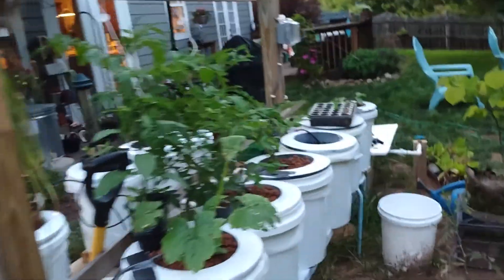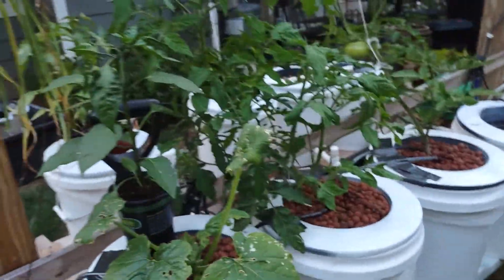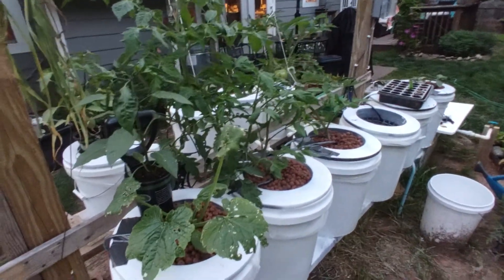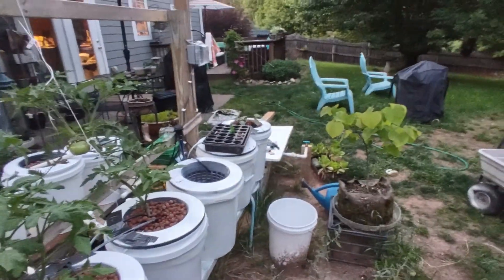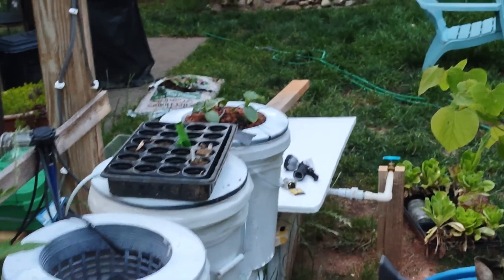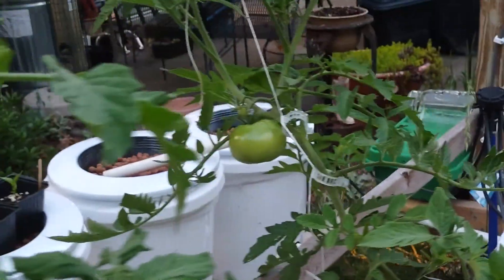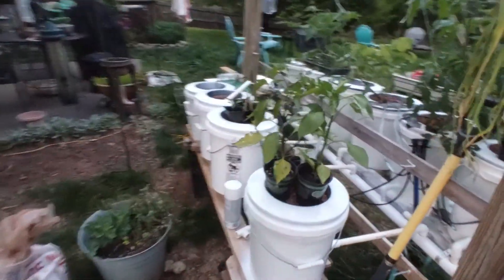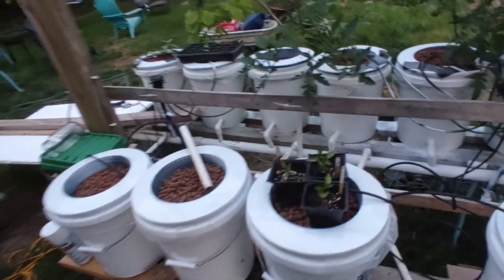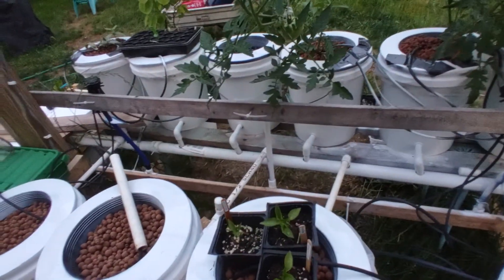Dutch buckets — got a couple of tomatoes going, zucchini, some cukes down on the end and that bucket down there on the far end. Tomato on. Adding four additional buckets back here. They're all plumbed in and ready to go.